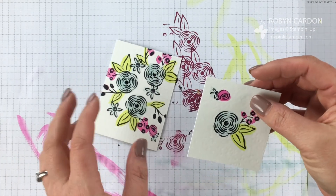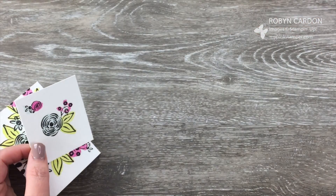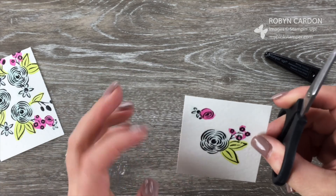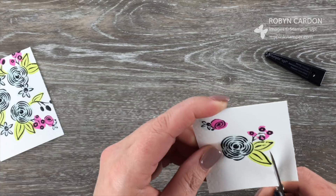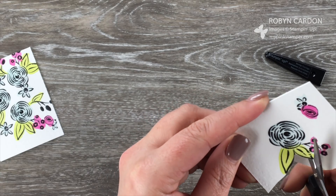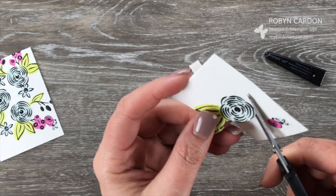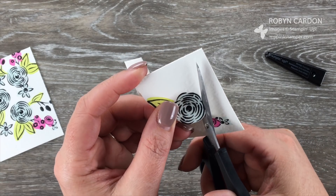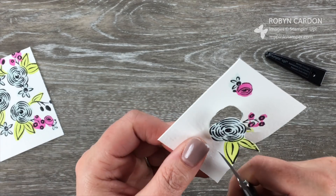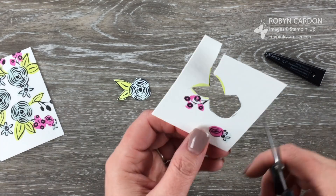Ideally we'd let this dry until the water has been absorbed, or you can use our heat tool to speed up the process. I'm going to take a pair of paper snips and cut out this flower and leaves. I kind of want some watercolor in the cut, so I'm not cutting right up to the black line. I have this beautiful flower, and then we're going to do the other one as well — I'm only going to cut out the little roselet on that one.